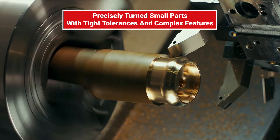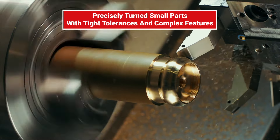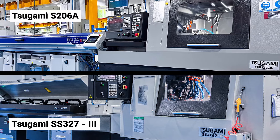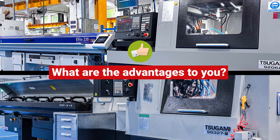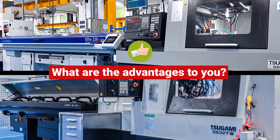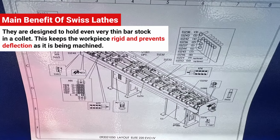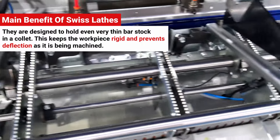When you need precisely turned small parts with tight tolerances and complex features, StarRapid is here to support you with our two new Tsugami Swiss lathes. The main benefit of Swiss lathes is that they're designed to hold even very thin bar stock in a collet just behind the guide bushing.